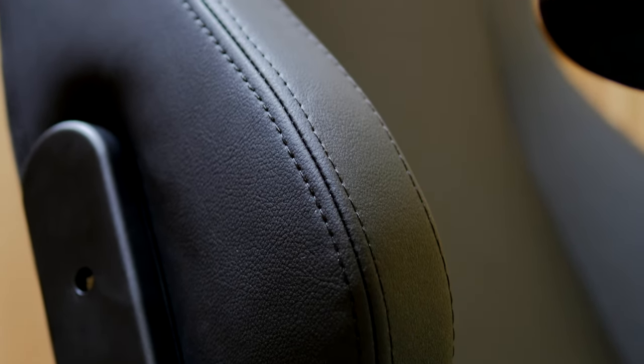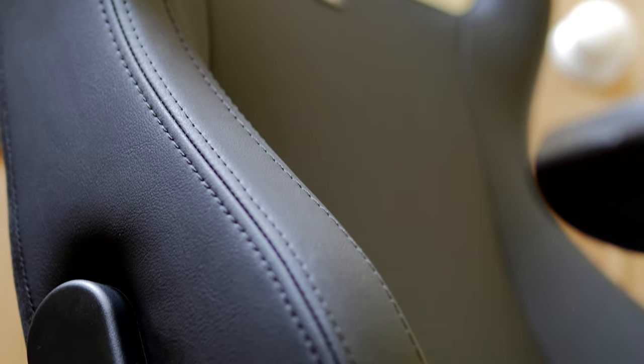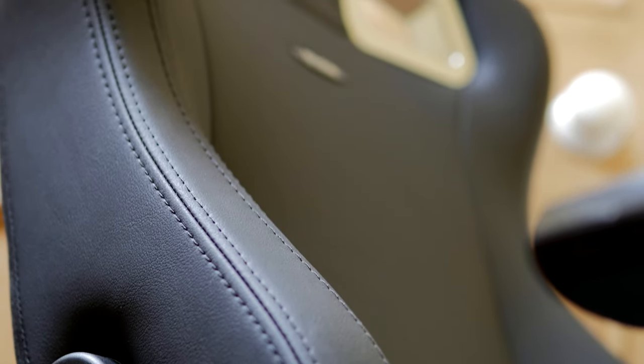Most of the elements of this chair are very premium and speak to a design that's built to last. It's guaranteed for two years, but the stitching and the overall design feel like it's going to last a long while if you look after and care for it well — it shouldn't let you down.